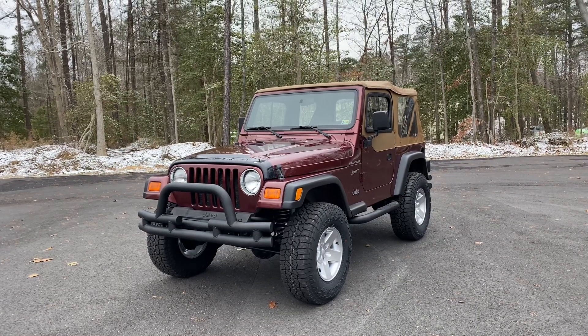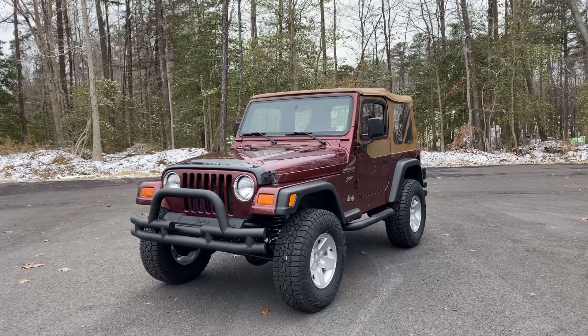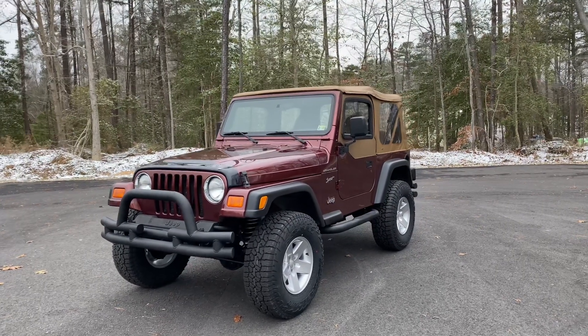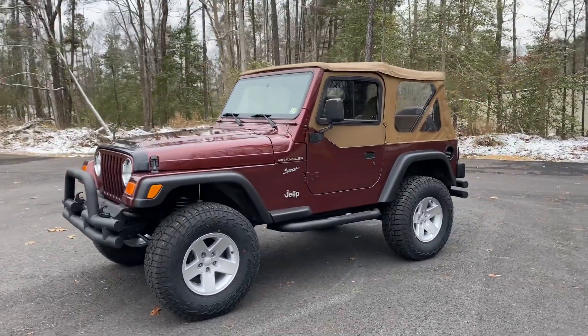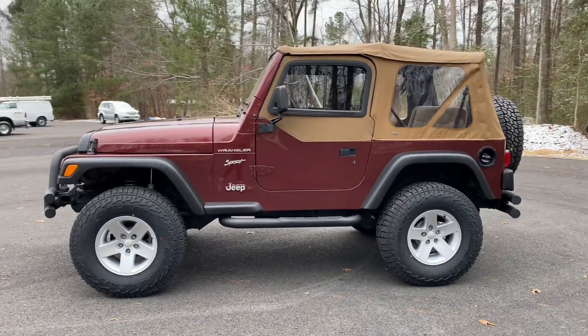Good afternoon everyone, Jonathan Davis here with Davis Autosports, excited to offer you guys an absolutely gorgeous 2002 Jeep Wrangler Sport TJ. This Jeep came in to us 100% original, all bone stock — all the modifications and upgrades have been performed here in-house by Davis Autosports.